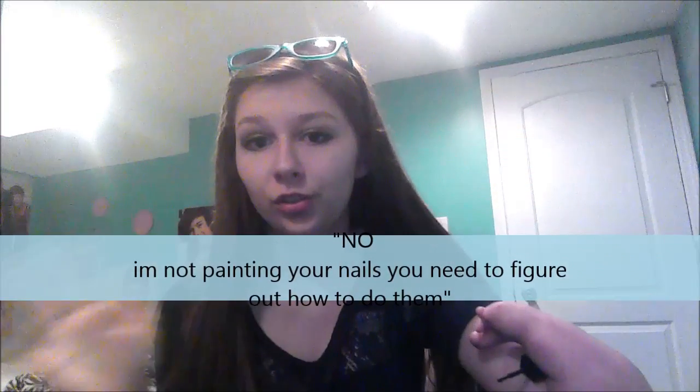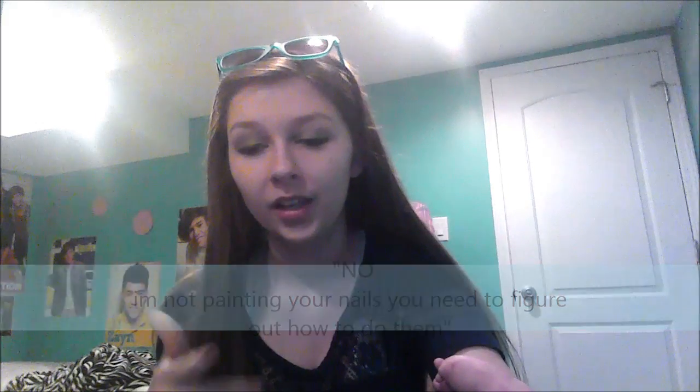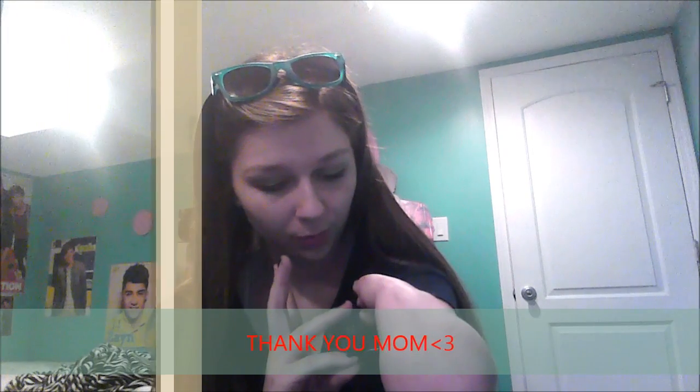I know my mom got tired of painting my nails, and she just told me one day, 'No, I'm not doing your nails — you need to figure out how to do them.' And so that's why I think: don't baby your kids if you do have a child missing a limb. You push them to figure out their own ways of doing things, and they will be better from it. It is a good experience, and I am so glad my mom did that with me.